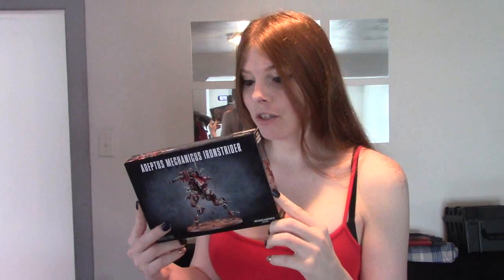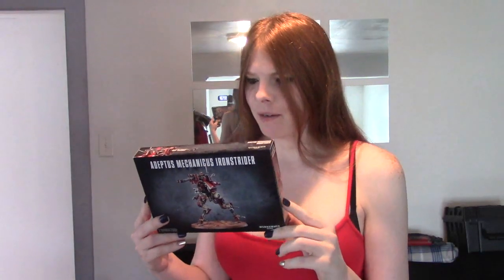Hey everyone, I'm Norn Queen Alexis and welcome back to the channel. Today we are going to be working on the Adeptus Mechanicus Iron Strider — a very interesting bipedal walker that has a lascannon or taser goad on top of it. I call it a taser goat because it sounds adorable. It is a very very Mechanicus-looking vehicle.